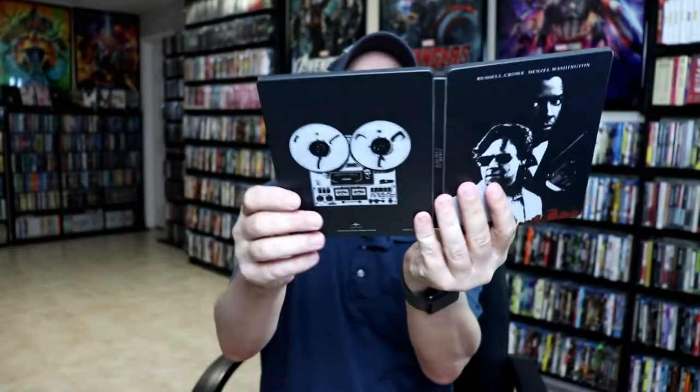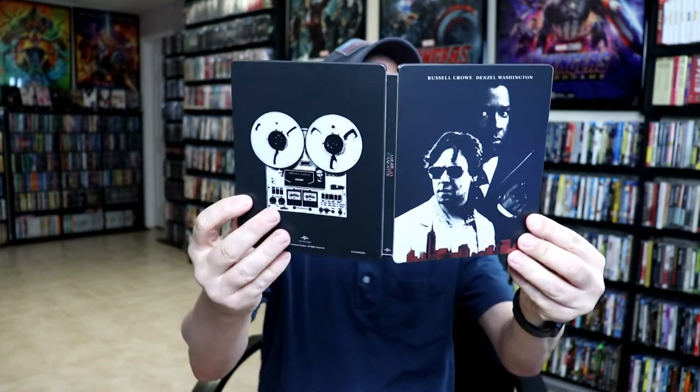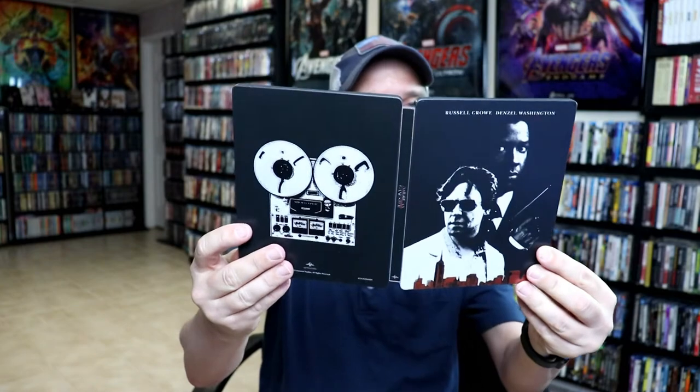So overall, it's a really nice-looking Steelbook. It being a matte finish, it is kind of scuffable — prone to scratches — so you just have to be really careful with it. I've gone ahead and placed this Steelbook inside a protective bag. This bag should help keep this Steelbook from getting scuffed up against the other Steelbooks on the shelf.